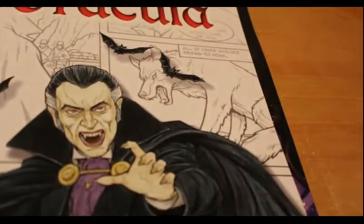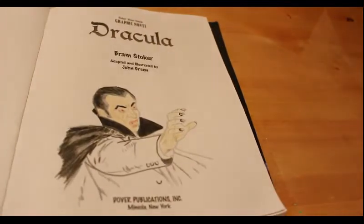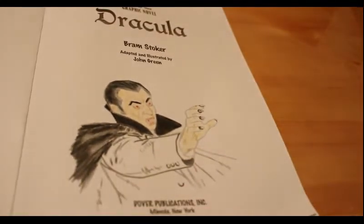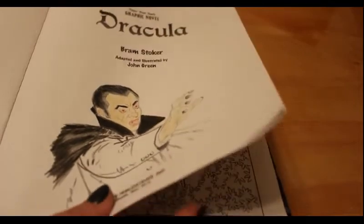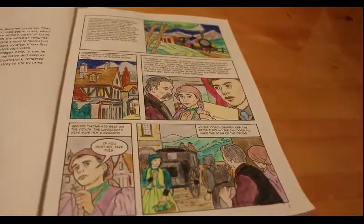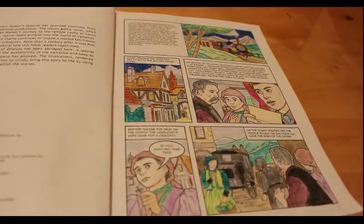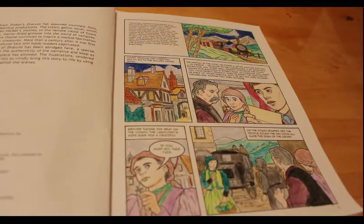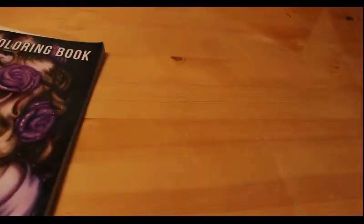Just before I went to London I started colouring a page in Terry Pratchett's Discworld — just the front page, nearly done, just to have a fiddle with the colours and see what they look like on the paper. I've also started colouring the front page of my colour-your-own graphic novel: Bram Stoker's Dracula, adapted and illustrated by John Green, just for a little practice.